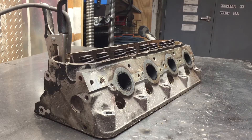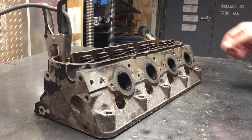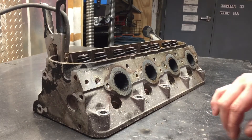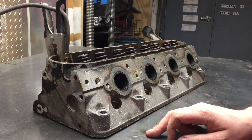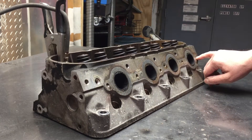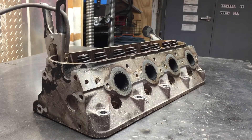Today we have an 862 head off of a 2001 5.3 liter — this is the driver side head. For some reason it's super common with these trucks to have broken exhaust manifold studs, so we have this one and this one. I'm going to show you a technique that I and many others have used to remove these — it just involves a MIG welder. It's pretty easy; I've done it under the hood of a vehicle before.